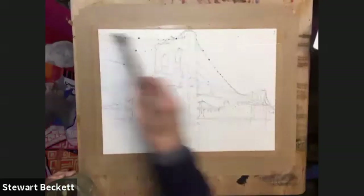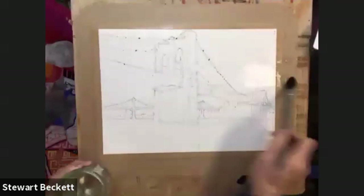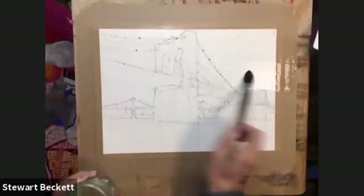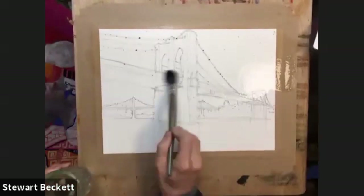It's got a bit of yellow in it, never mind. I'm just going to wet the whole thing. Top to bottom? Yep, the whole painting, yep. Not going to leave anywhere dry for this particular exercise.